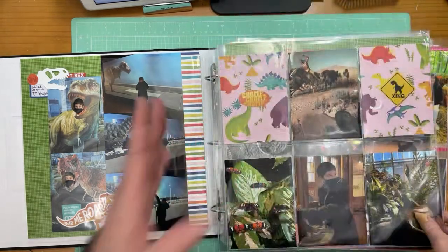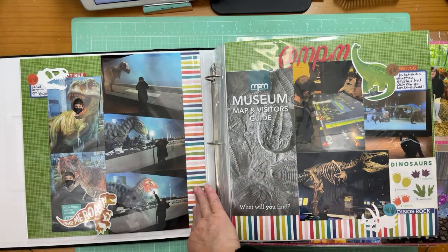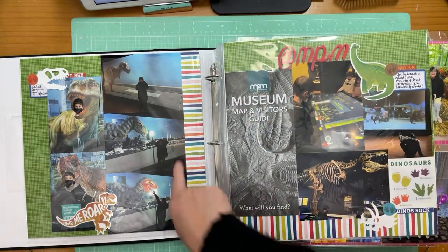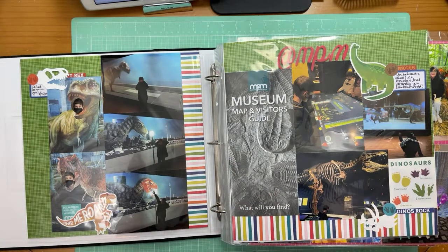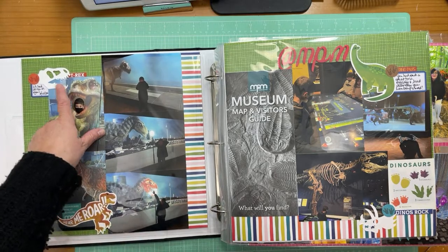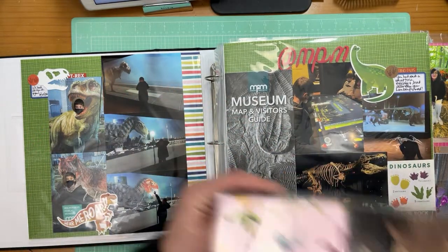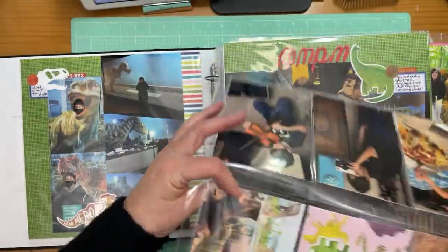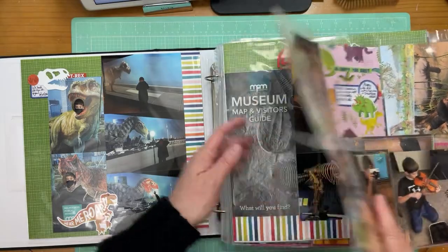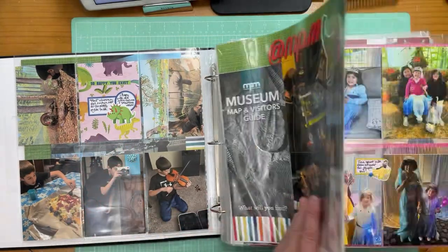The pages are not exactly the same but they have the background paper in common, and the striped paper I just flipped. I used lots of ephemera from Chmela's older collection Field Trip, and a dinosaur sticker sheet. Label stickers made it pretty easy. Because I didn't have enough photos to fill all the openings, I made little cards and added stickers. This was about a trip my grandson and I took to a museum — I included the museum brochure, which is always fun.